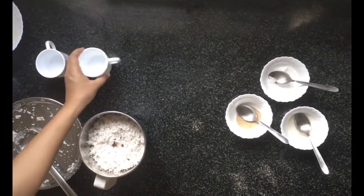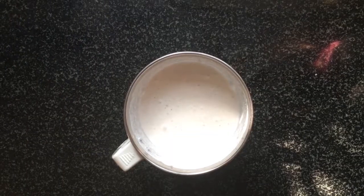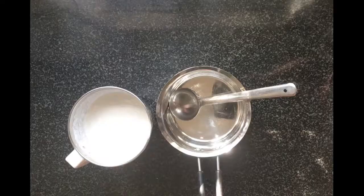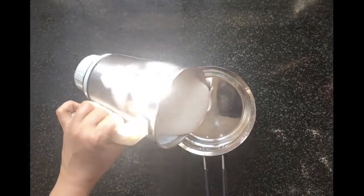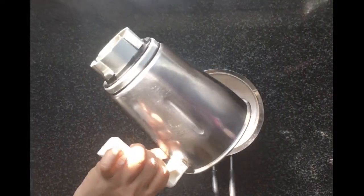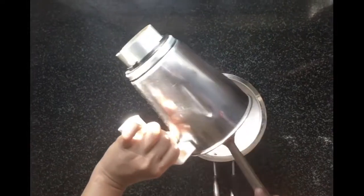When adding water, always keep in mind that the consistency of the batter should be thick — for example, like dosa batter. Grind all the ingredients fine.